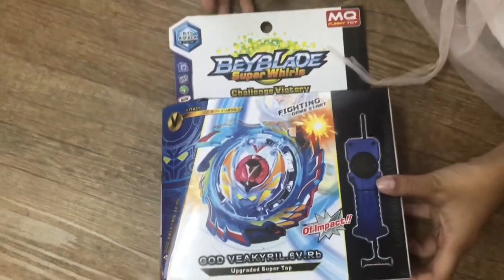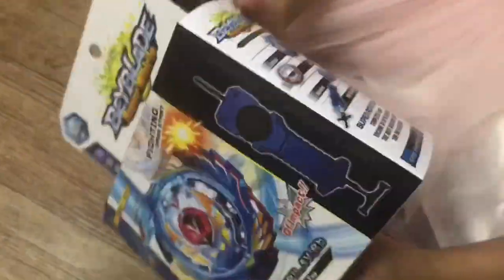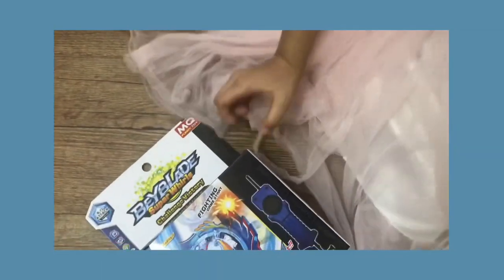Hi everyone, this is Niha. Today I'm going to unbox a box. This Beyblade got Vakri. We also got a black launcher. Let's open it.